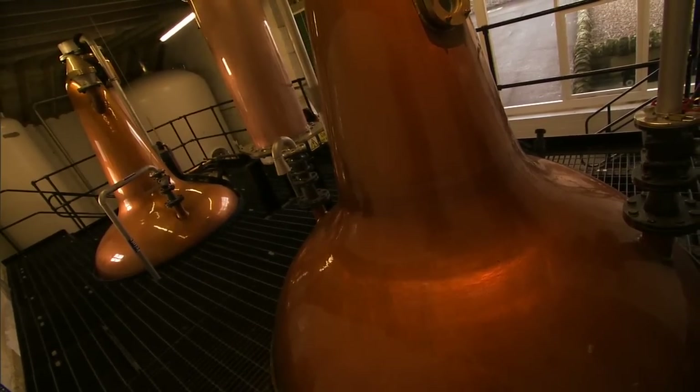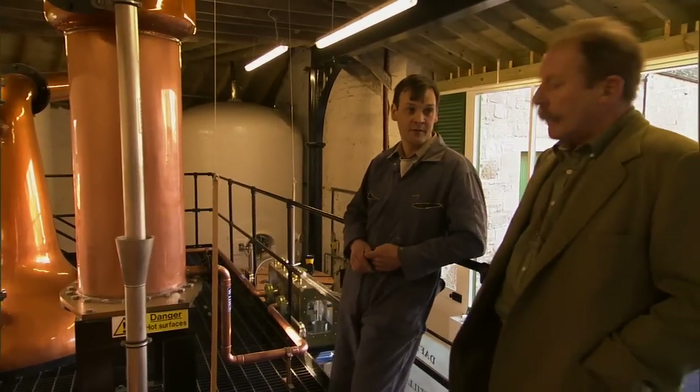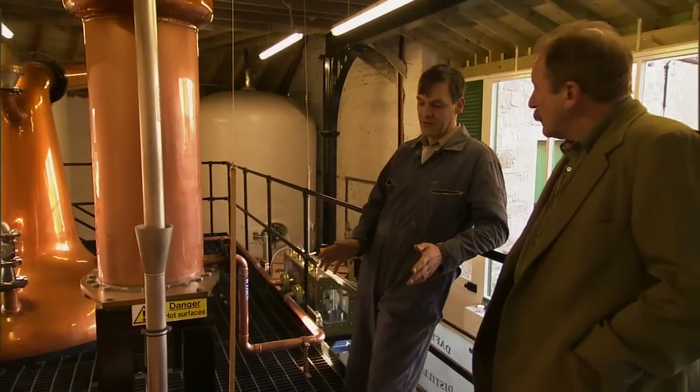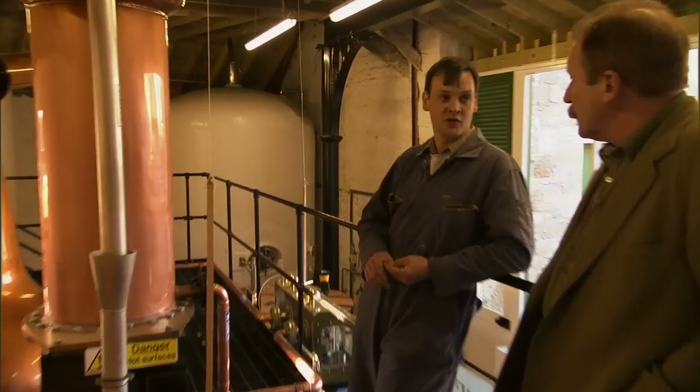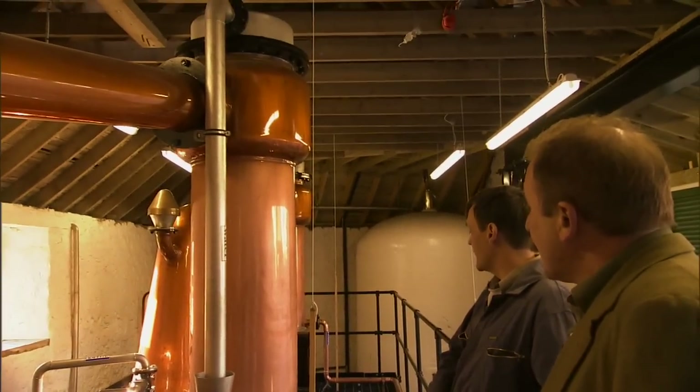We wanted to make a lowland style spirit. We started basically with the still type to produce that kind of whisky, and we deleted the ones that we didn't like the shape of — a very sound way of deciding the aesthetics. And you've got a gigantic condenser. Yes, gives us a lot of copper contact for removing any sulphury elements in the spirit. Gives us a very clean spirit.